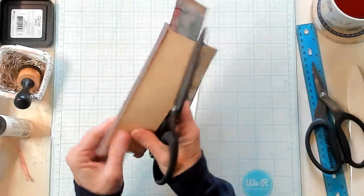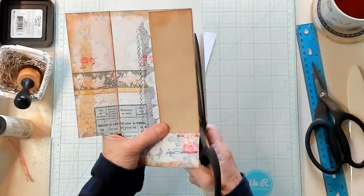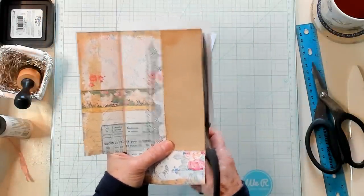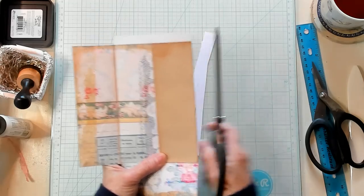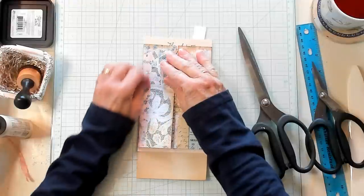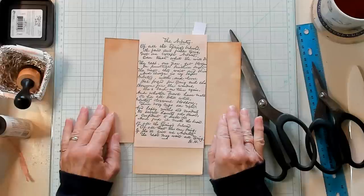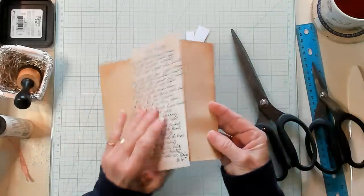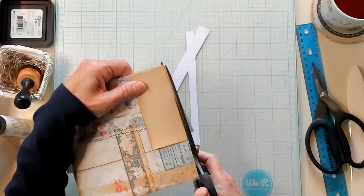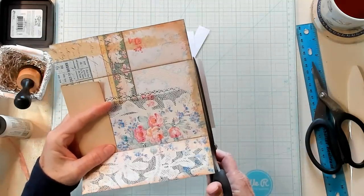I just turn it back and trim it out. I've got my scissors at a little bit of an angle instead of straight up and down — that angle really helps get the scissors in there to remove the paper so that my shutters will fold back. If you fold it and see it catching on anything, you can go back and trim it up. I just simply do the same thing to all of the sides.